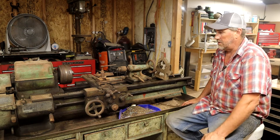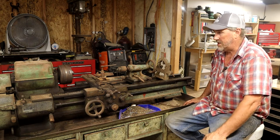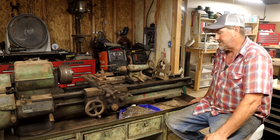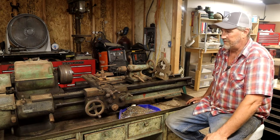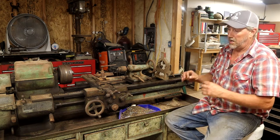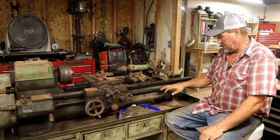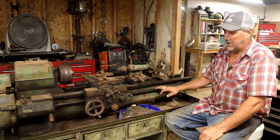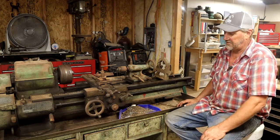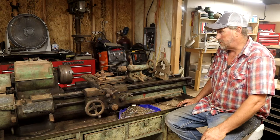I will do a whole video on purchasing lathes and how to really go through and check them. A lot of what we're going to cover here you can do on site even if it's not powered up. It's always nice if you can see the machine power up and run it through its operations - not necessarily turning chips, but make sure threading operations work, high and low work, and just make sure everything works and isn't overly noisy due to play.